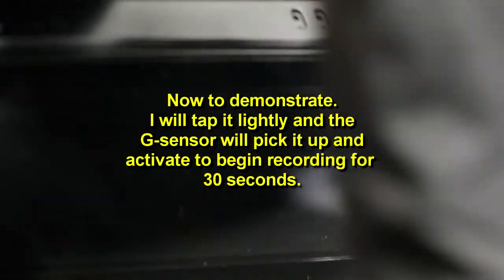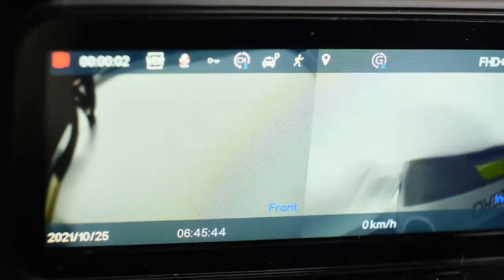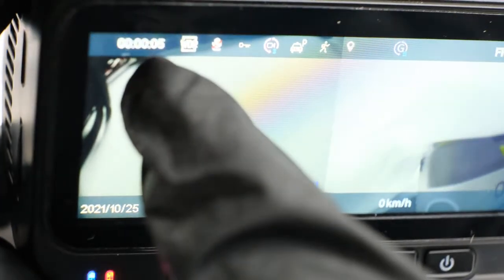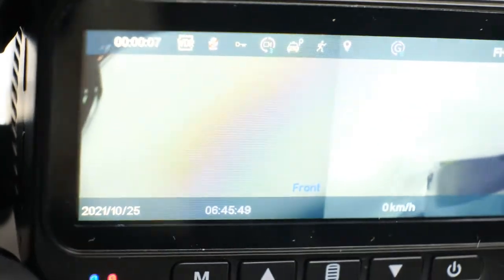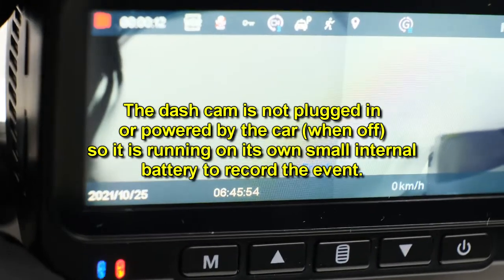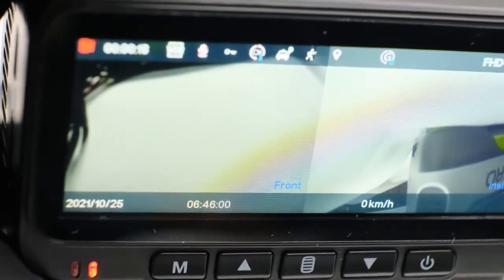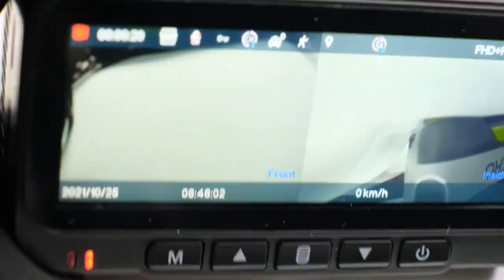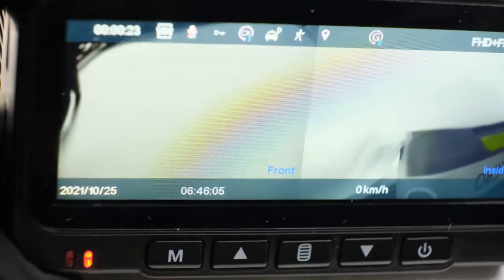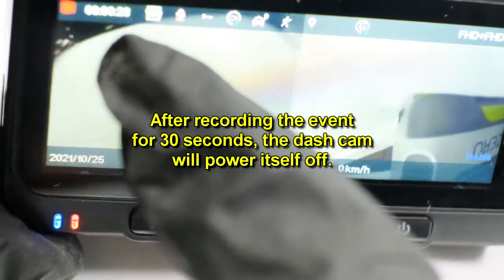To demonstrate, I'll gently tap the dash camera to simulate an impact of being in a car that's hit. You'll see that the dash camera powers up by itself as the lights turn on in the corner and begins recording automatically. It will record for up to 30 seconds before powering itself off. It has a small internal battery that powers the G-sensor so that the moment it detects any kind of impact, the camera starts up and records for 30 seconds, then shuts off using its own internal battery.